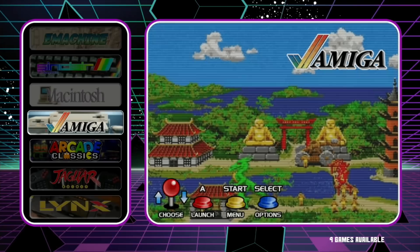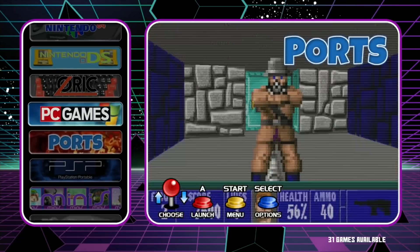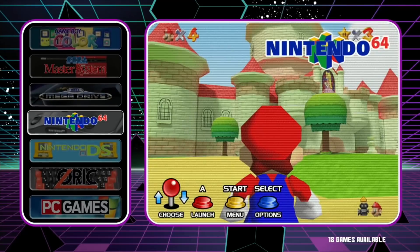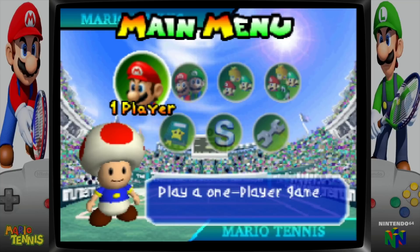You can see loads of things coming in and now more systems show up — things like N64 that wasn't there before, PSP, and Sega Saturn. Let's try N64 because on the Pi 4 some games don't run that well. Mario Tennis is a game I've had trouble running before. When you start the game you can see all this artwork displayed around the edge of the screen, which looks really nice.